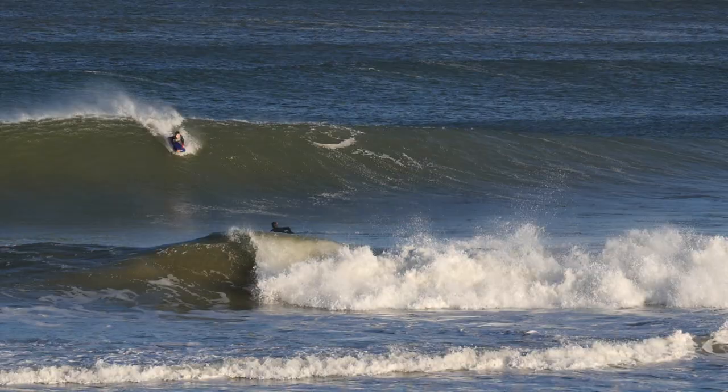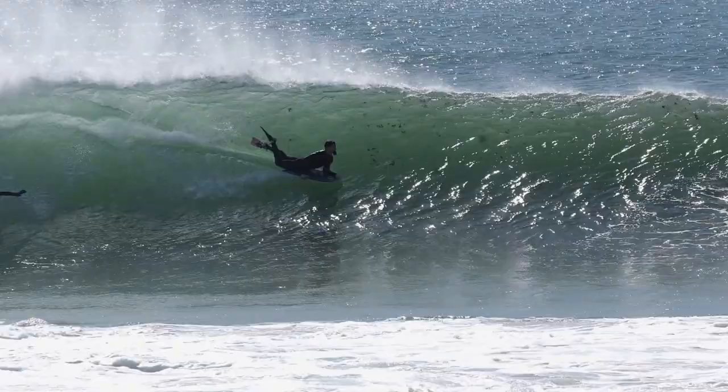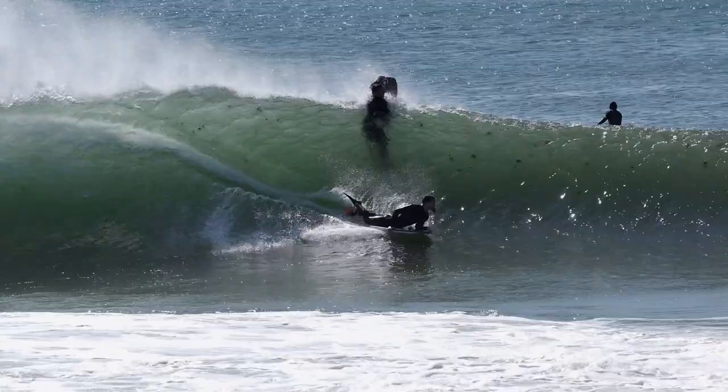Hey everybody, welcome back to another video. I'm super excited because today I'm talking about one of my favorite things to do on the bodyboard, and that is to go fast. Going fast on a bodyboard is probably the most enjoyable part of riding this craft — hitting down the line for a real high-speed barrel, on drop knee coming around a section quickly, or just flat on the board going as fast as you possibly can towards a big section. These are the most enjoyable parts of the sport.